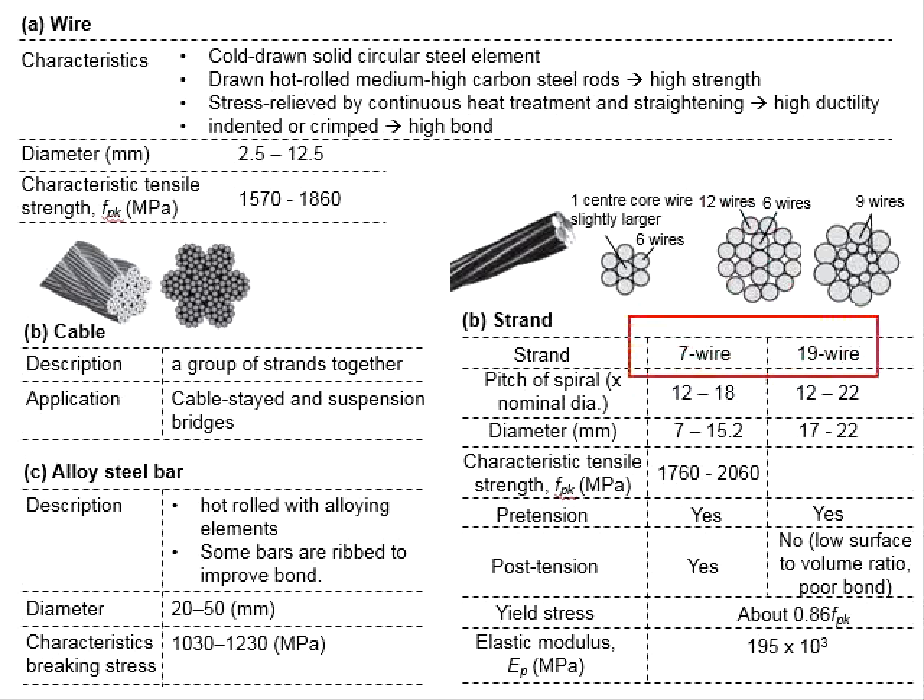In terms of applications, the 7-wire strand can be used both for pre-tensioning and post-tensioning members. However, the 19-wire strand can only be used for pre-tensioning. It is not to be used for post-tensioning due to the low surface-to-volume ratio that gives poor bonding between the strand and the concrete. Their yield stress is normally about 0.86 times the characteristic ultimate strength of the tendon, and the elastic modulus is 195 × 10³ MPa.